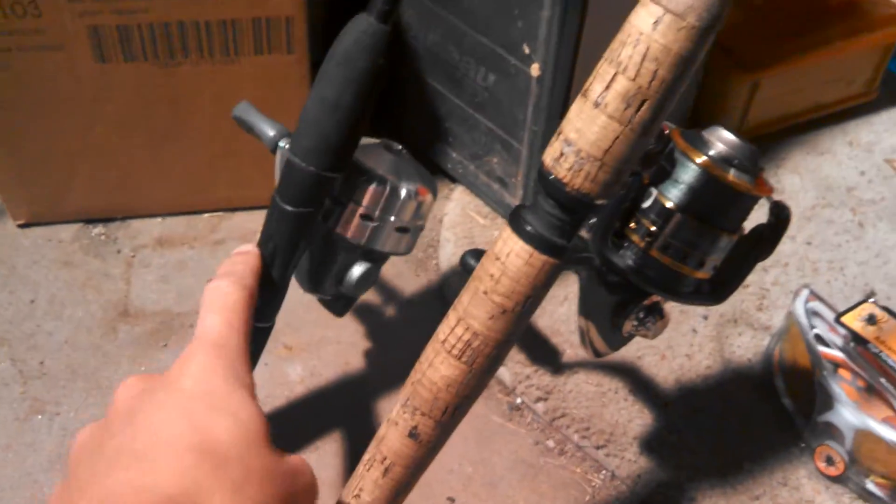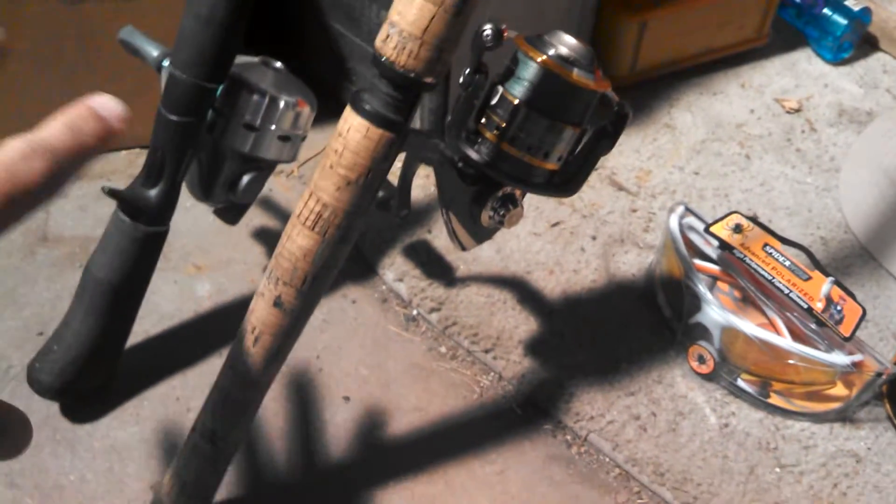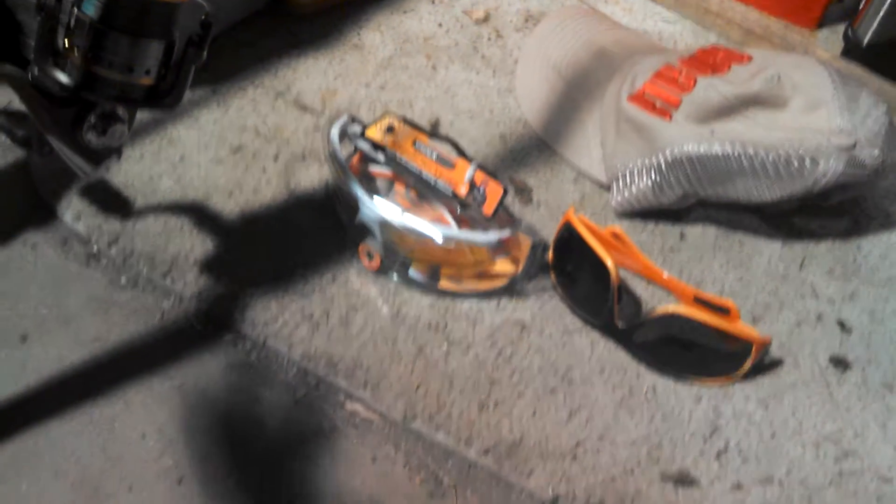The closed reel is easier for little kids or beginners. The spinning reel is good for anyone — anyone could do it, you just need some practice.